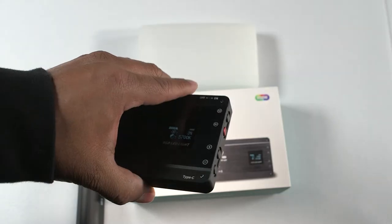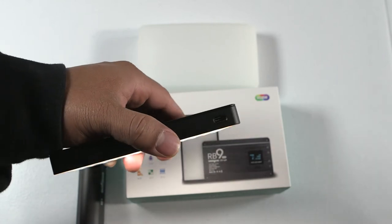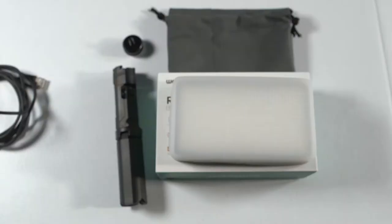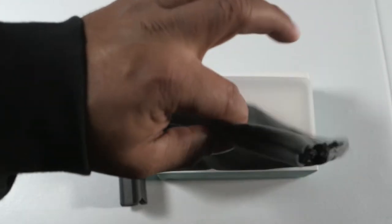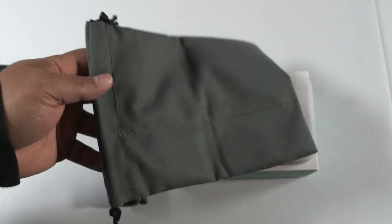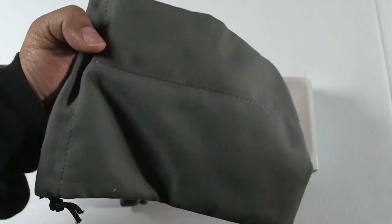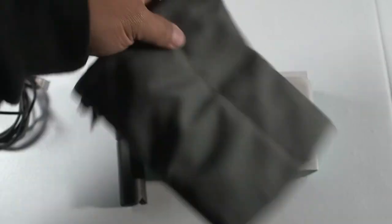Take note: this light uses USB-C, so it does come with a USB-C cable — just remember it takes USB-C, not micro. It also includes a little carrying bag, which is really nice. The light fits right in there, and so does the tripod. The tripod slips right on the side — you can see the stitching down the side, so that side is actually separated, so you can put the tripod on one side and the light on the other.